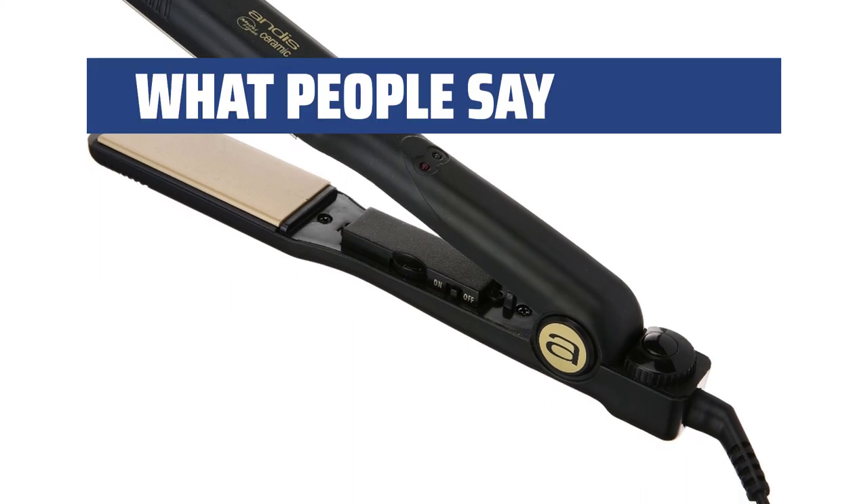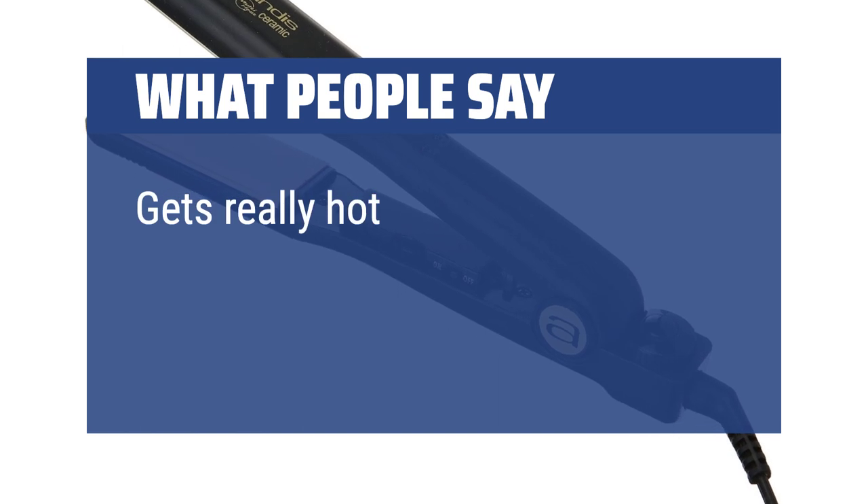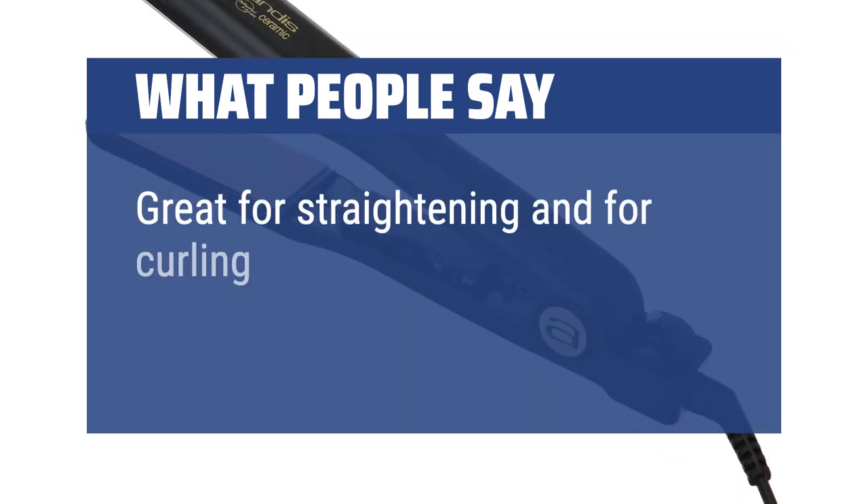What people say: Leaves hair smooth and shiny. Gets really hot. Great for straightening and for curling.